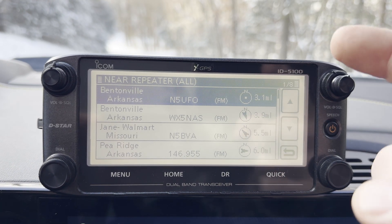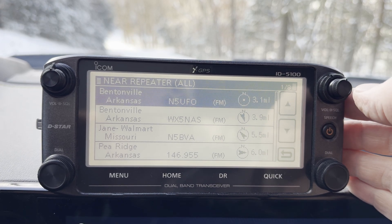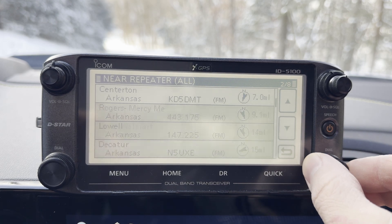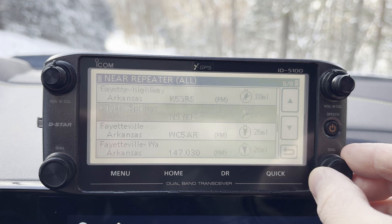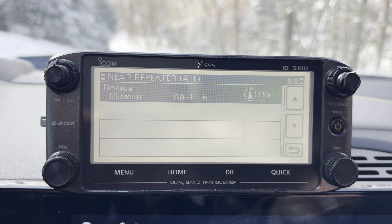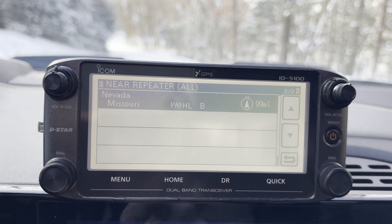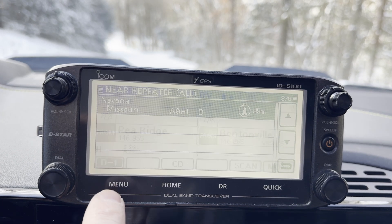What it comes back with is a list of repeaters — you see over to the right — sorted by proximity to my GPS location, which it's already determined. And you can flip through those, and as you see, we scroll down, we're getting further away: 19, 25 miles, 26, 54 — the furthest. I think I have the threshold set to repeaters within a hundred miles, even though I'm probably not likely to receive this particular W0HL repeater unless there was some sort of opening.